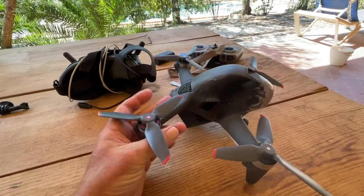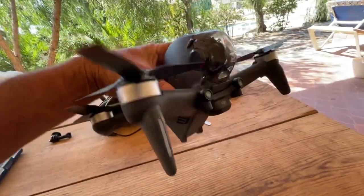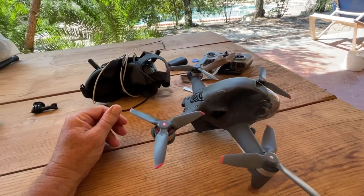I was thinking of how I could strengthen the arms. They're plastic, they're not carbon. I could wrap it with some carbon, though I might lose some signal in the antennas.